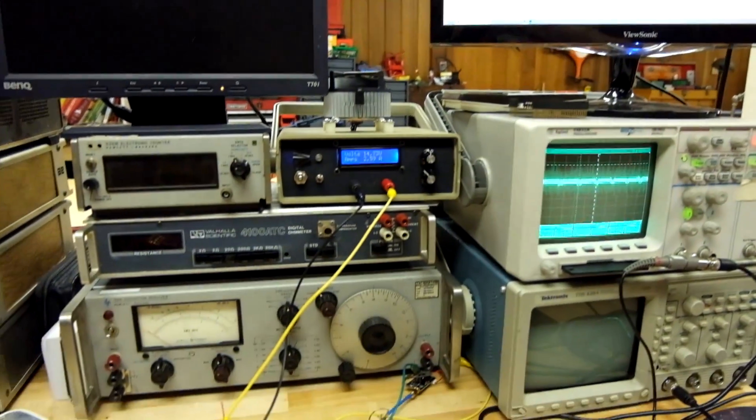I'm looking forward to doing some more cool experiments with this LNB. Microwave electronics are really, really fun, and it's not too difficult to get into because these LNBs are so cheap. You can really get into playing with this stuff for less than $25 or so. You just need some decent test equipment. Thanks for watching, and I'll see you next time.